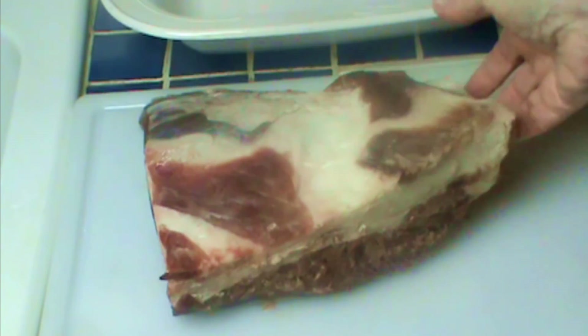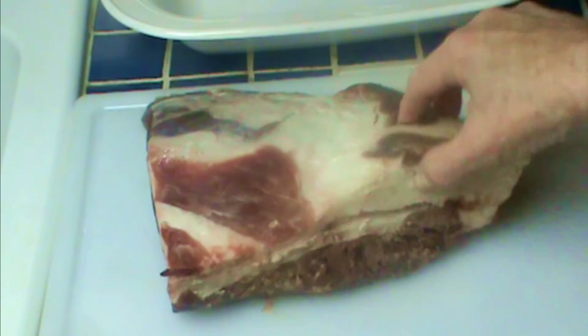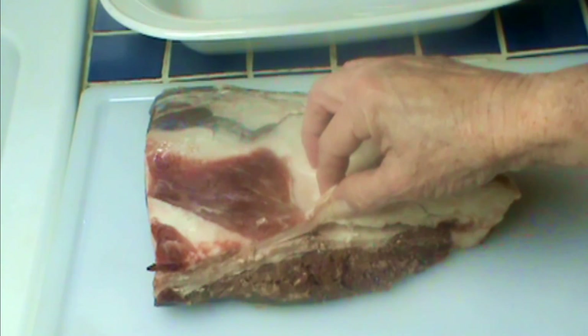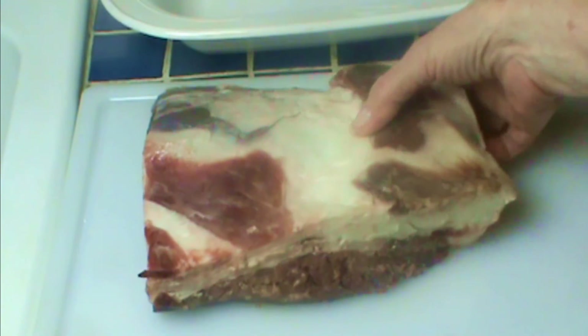Here I have a brisket — not my favorite piece of meat, but I have it because I bought half a cow. It's a perfectly respectable cut of beef; many people love it. It has a thick layer of fat that we're going to cut off and reserve for later use. A brisket is a cut that really needs to be braised, so for me it's perfect for stew. I never buy stew meat — it's overpriced and scrap meat — so I buy a roast and cut it up.